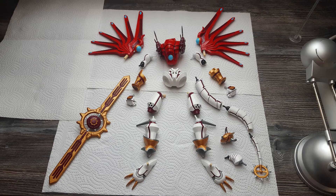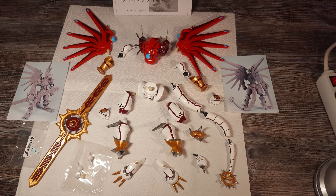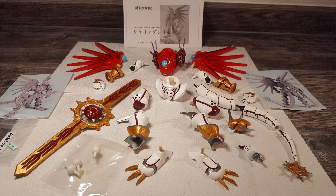Hey guys, this is Mega881000 again with a hopefully shorter update about the making of the Cheyenne Greymon resin model kit by KHZone.